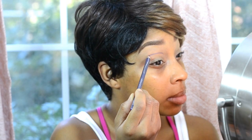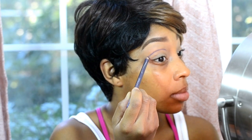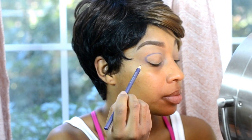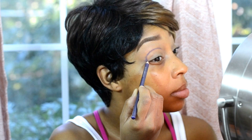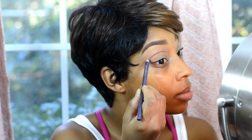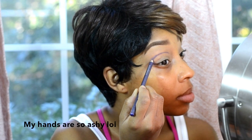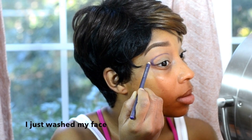Hey guys, I'm back with another tutorial — we are going to do another dramatic look. If you guys have any suggestions on any looks you would like to see, please feel free to comment below. We are going in with a Wet N Wild pencil, it's a purple — I'll make sure to list everything in the description bar below. We're basically creating a cut crease but this time doing it a little different, making it into a circle shape. I'm using the pencil to blend out the line so that it's not too harsh, but we want it as dark as we can get it.